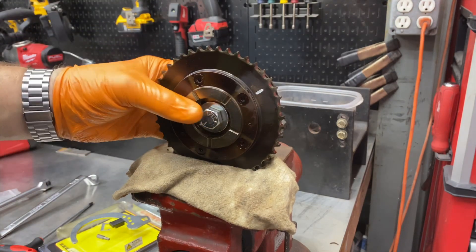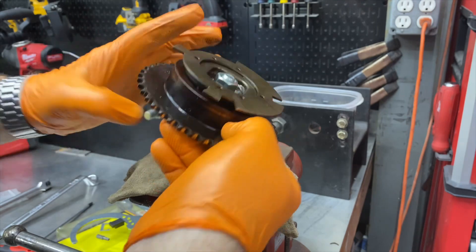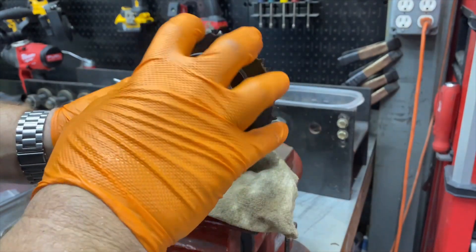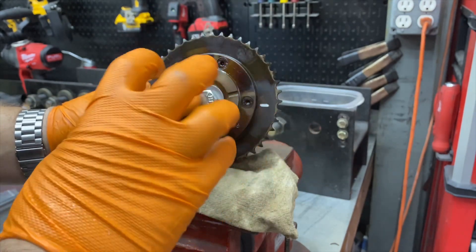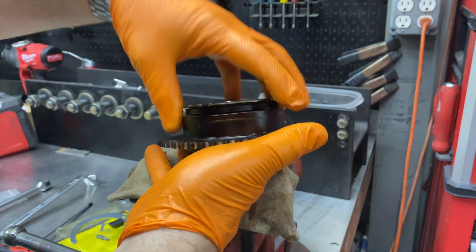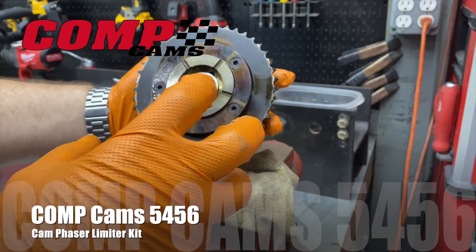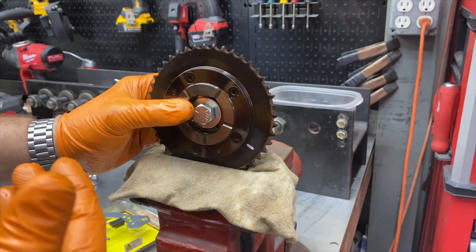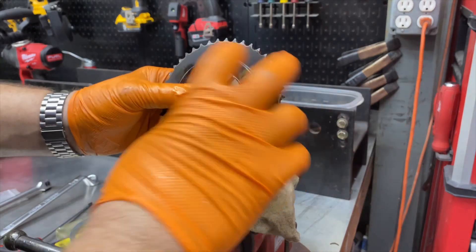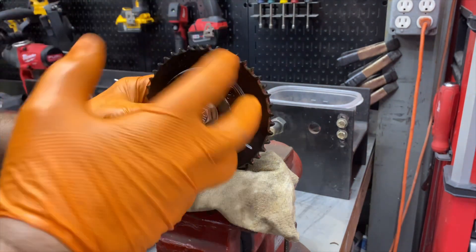This is a cam phaser — variable valve timing on some of the LS motors from GM. Basically, this is a variable valve timing cam phaser, and depending on the load on the engine and what the computer is sensing, it will advance and retard the cam timing based off of a big spring coiled up inside. The Comp Cams change-out doesn't totally eliminate that, but uses it for a better purpose — adding more advance to the timing where needed, building more power, and adjusting the camshaft timing without having to change the cam profile.